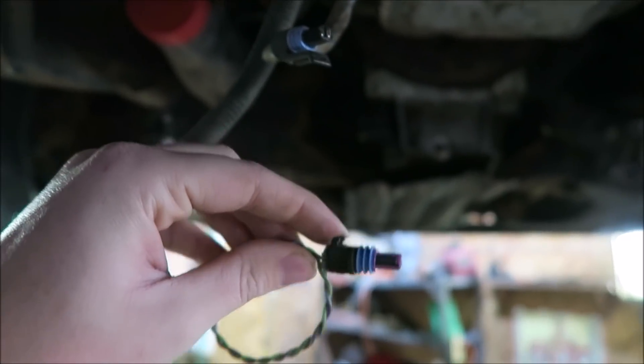This is basically a free thing to do. You just need another speed sensor plug — you can buy these for about ten bucks at Amazon, Summit, Jegs, or wherever. That makes it not free, so if you want it to actually be free — I don't recommend this — but you could go to a junkyard and cut one off. Don't do that, but that's how it would actually be free.